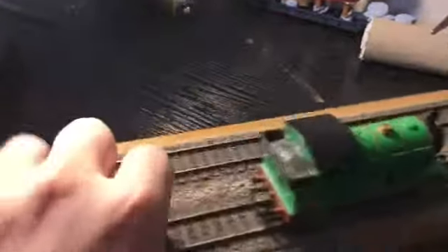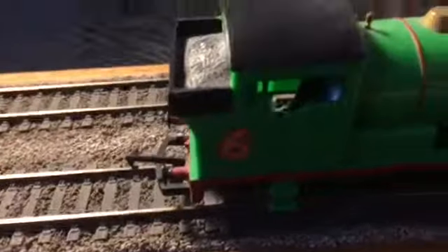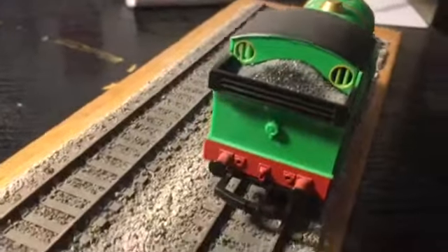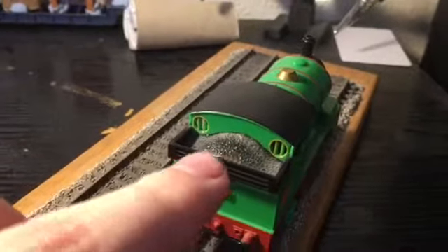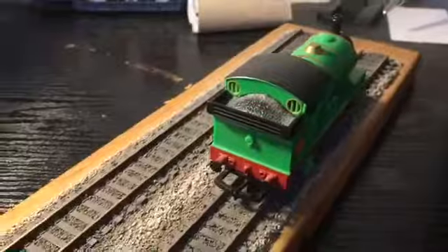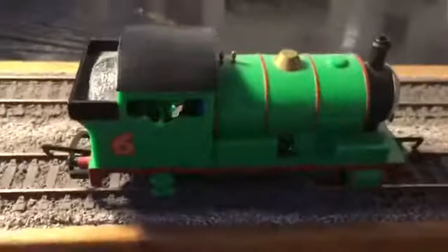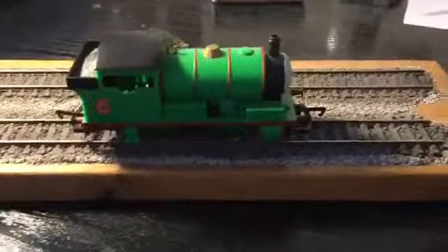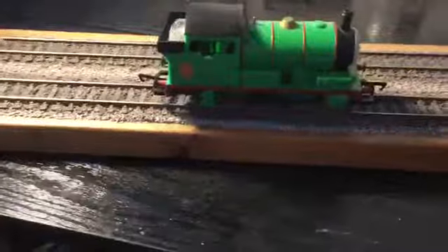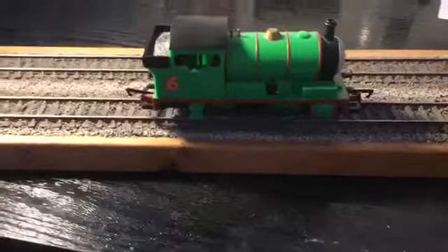At his back you can see the number 6 and some steps. Unlike the Bachmann one — which I am going to get eventually — he has the small windows at the back, and I might do a comparison video for you. At the minute it is really hard to get the Bachmann Percy. Anyway, enough of me rambling on, let's get him up onto the layout and see what his slow speeds are like.